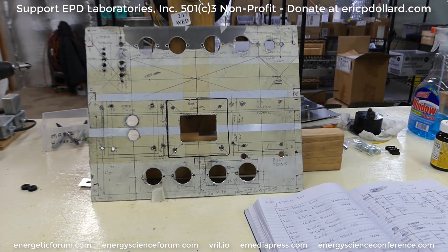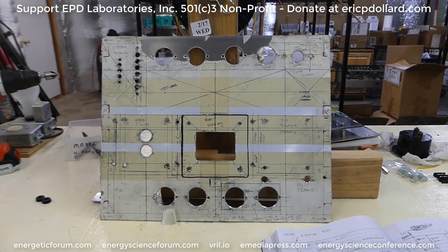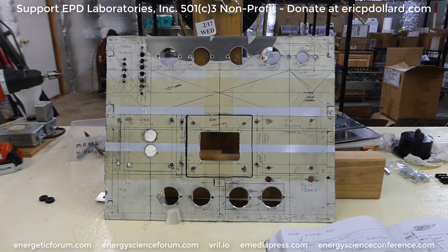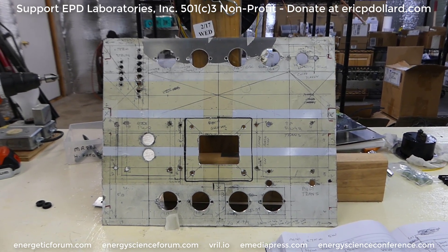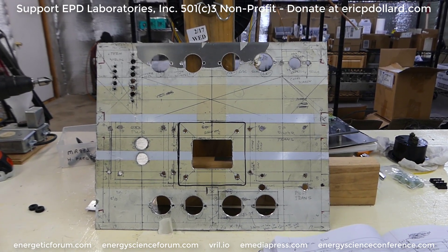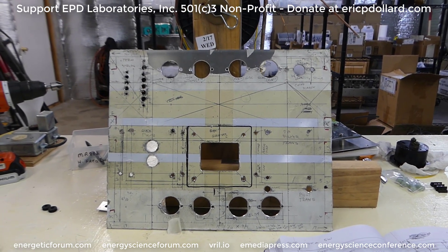This is the back panel of the transmitter that's going to replace the Collins transmitter. Being that the Collins transmitter is called the 32V, this is going to be called the T-32V. It'll basically have about the same output, but it'll be on the frequency band that the Collins is missing.